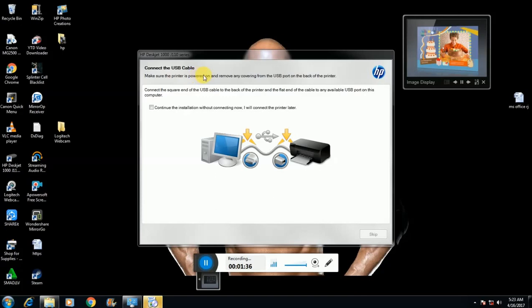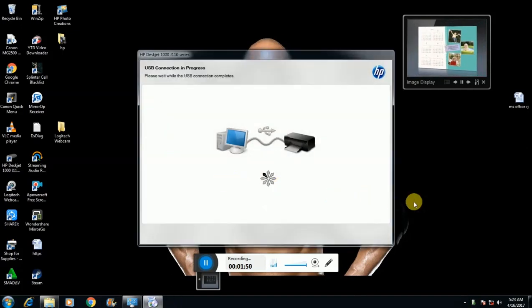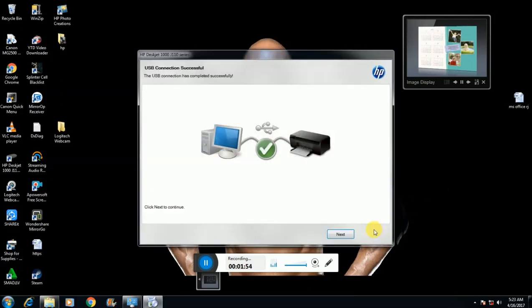Connect the USB cable to the other side and continue. First switch on the printer. Connect the data cable as shown before. Check this box. The processing begins. The right mark indicates it is connected successfully.